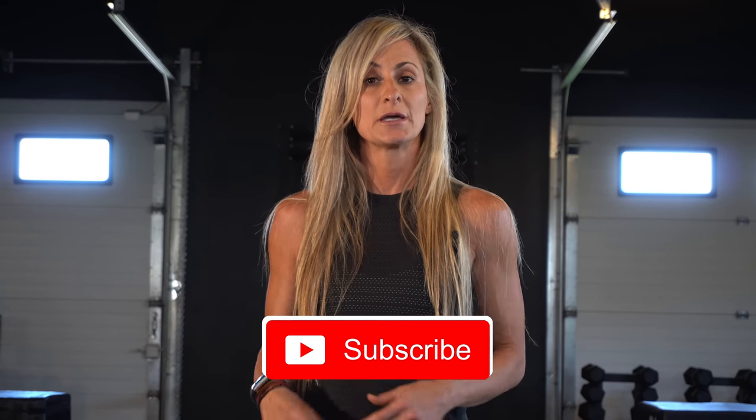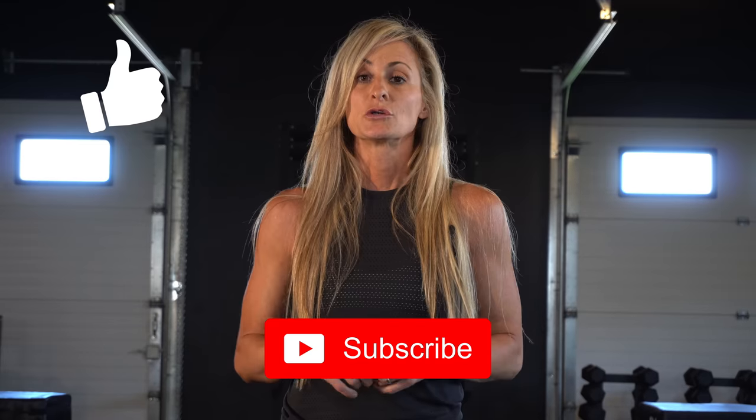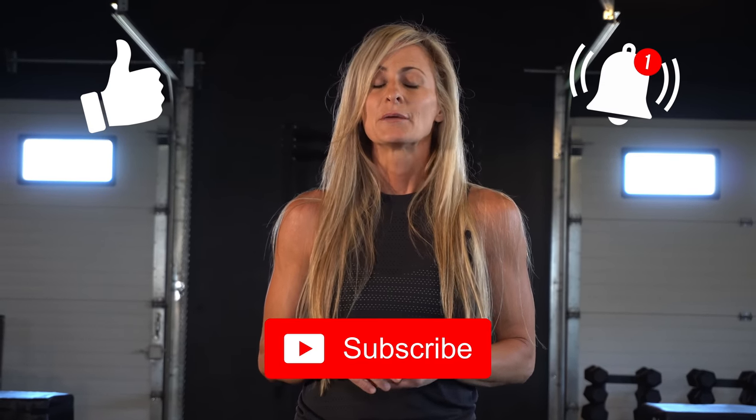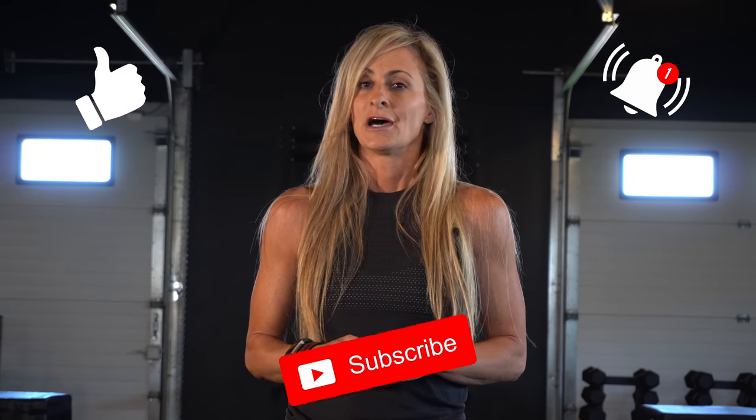Hi everyone, thank you for joining me. I'm Tiz and welcome to my channel. All my workouts are full body with concentration moves, either upper body or lower body. If you like my channel and my workouts, please hit your subscribe and like button, turn on your notifications so when a new video is out you will be notified. Please leave a comment — I would love to hear from you. Are you ready? Let's get started!